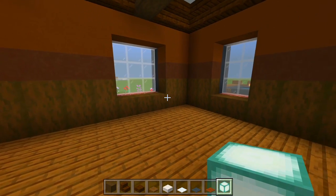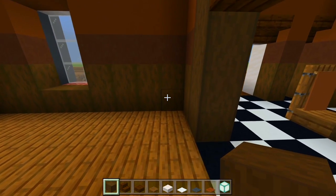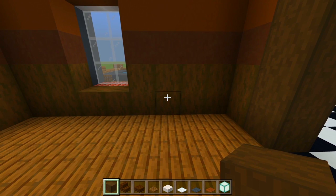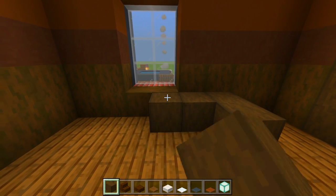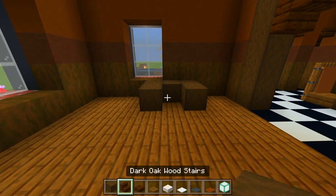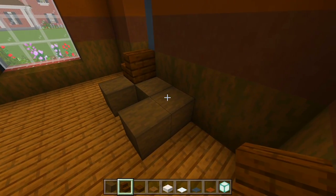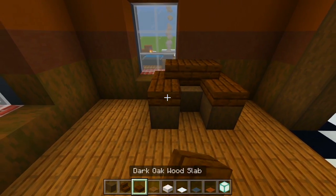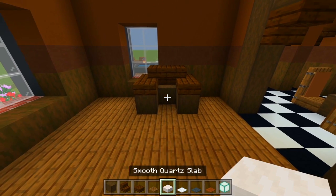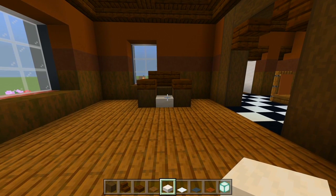I'll look over here first and mark out where this little couch is going to be. Grab the stripped dark oak wood — I'm going to leave two spaces here at the right, so I'll start on the third space and maybe just place two of the wood like that, one right here, and another two. Then grab the dark oak wood stairs — we'll have one on each side, an upside down stair in the middle, and then a dark oak wood slab on each side with a smooth quartz slab in the middle. So we just have kind of a little couch right here.